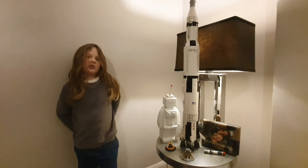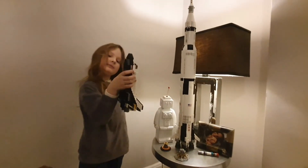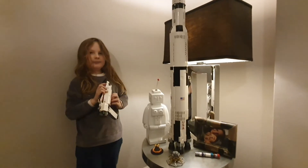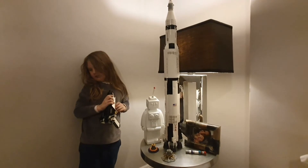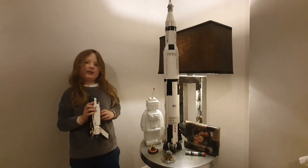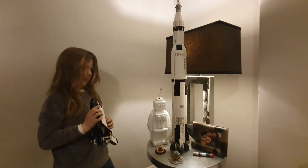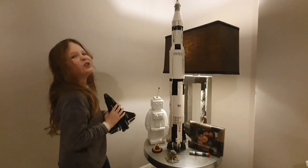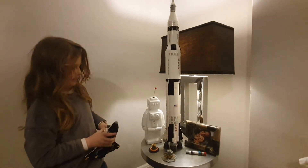Bastien just wanted to show this, and this, and this, and that. This is kind of my favourite gift I've had this year. I think it's a giant gift. Nice. Do you love it? Yeah. I'm pleased you love it.